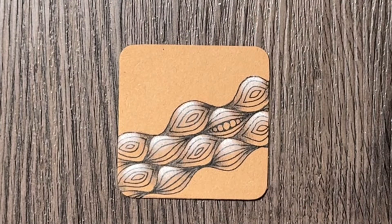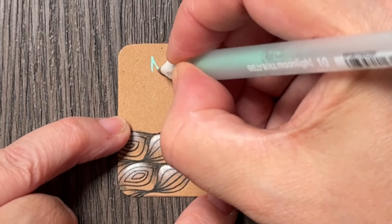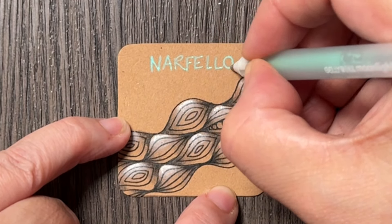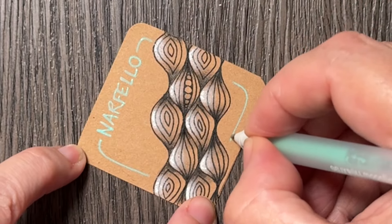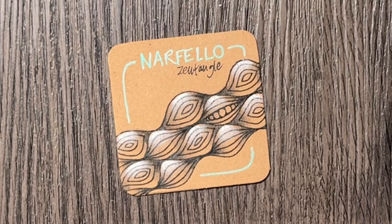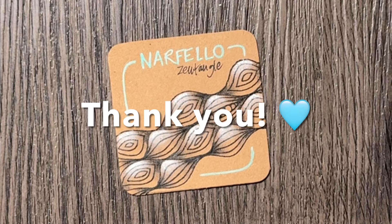Finally I will draw the name of the tangle. Thank you for drawing with me and I will see you in two days. Bye!